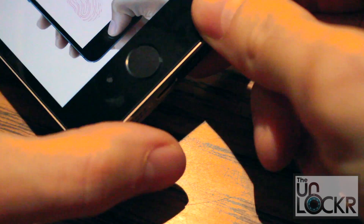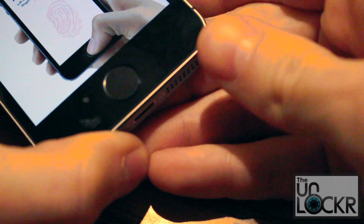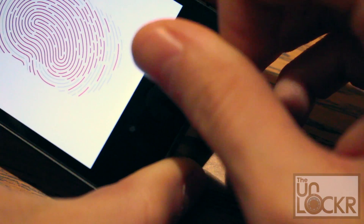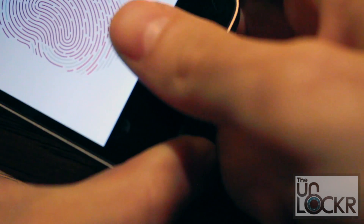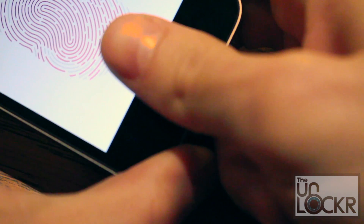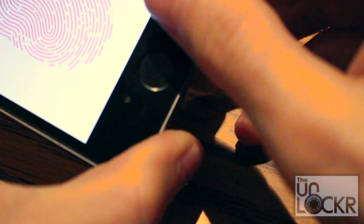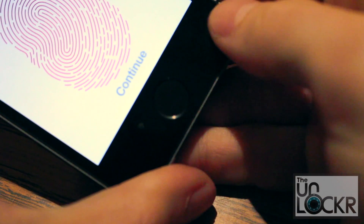Now basically what this means is it wants to get the edges of your fingerprints — the edges of your finger. So we're actually gonna take our finger and rotate it 45 degrees to the right so it's literally on its right side, and press that down. Then we're gonna rotate our finger to the exact opposite side and get that. Then do the very tip of your finger, and then the bottom — basically under what we've been scanning in the previous section — and repeat that until it says continue.